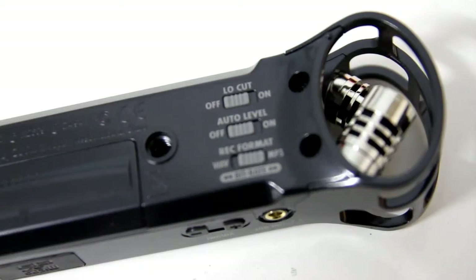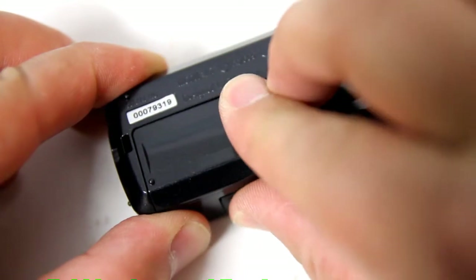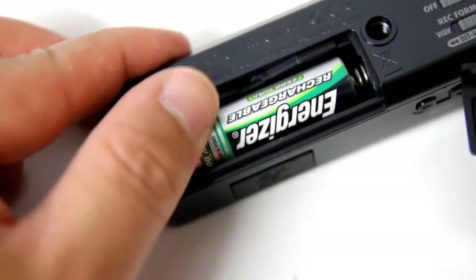Looking at the back, we can see a quarter-inch screw mount, stereo microphone capsule fixed at 90 degrees, and three toggle switches. The Zoom H1 is powered by one standard AA battery.